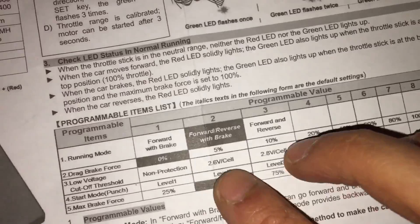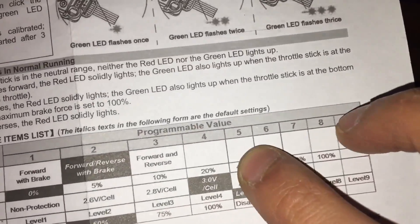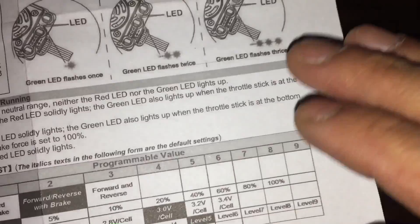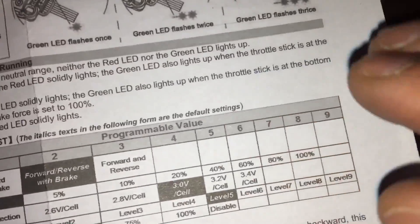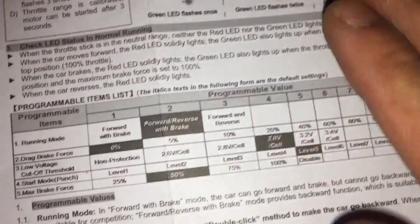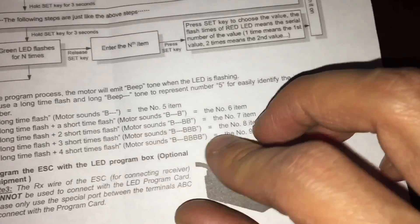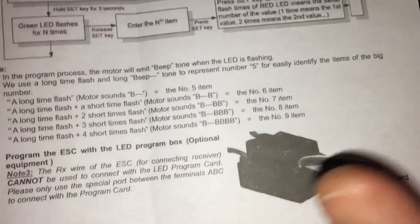When you're programming your columns, it's going to make a beeping noise. One beep is column 1, two beeps is column 2, three beeps is column 3, four beeps is column 4. When you get to column 5, it's one long beep. Column 6 is one long beep plus one short beep, column 7 is one long beep plus two short beeps, and column 8 is one long beep plus three short beeps — basically 5 plus the remainder. You can check the user manual to confirm this.